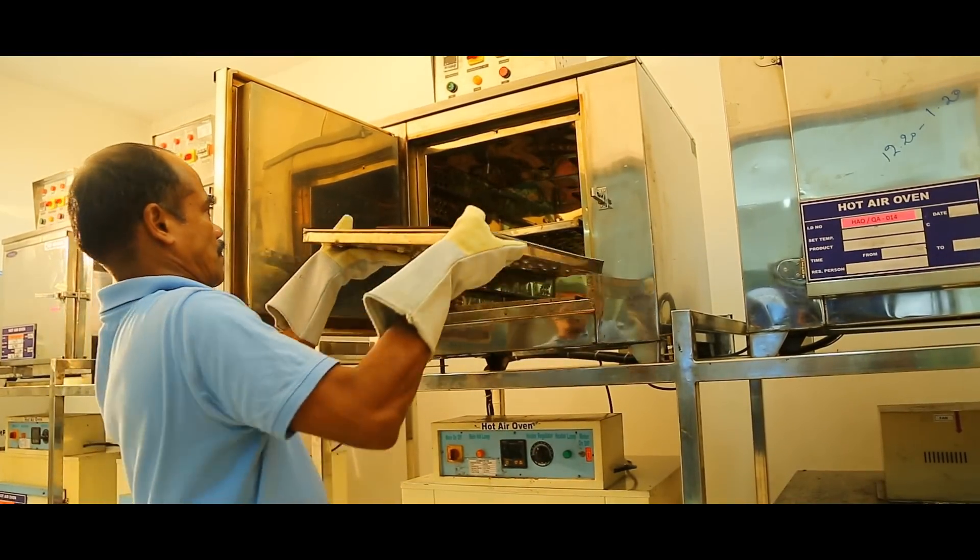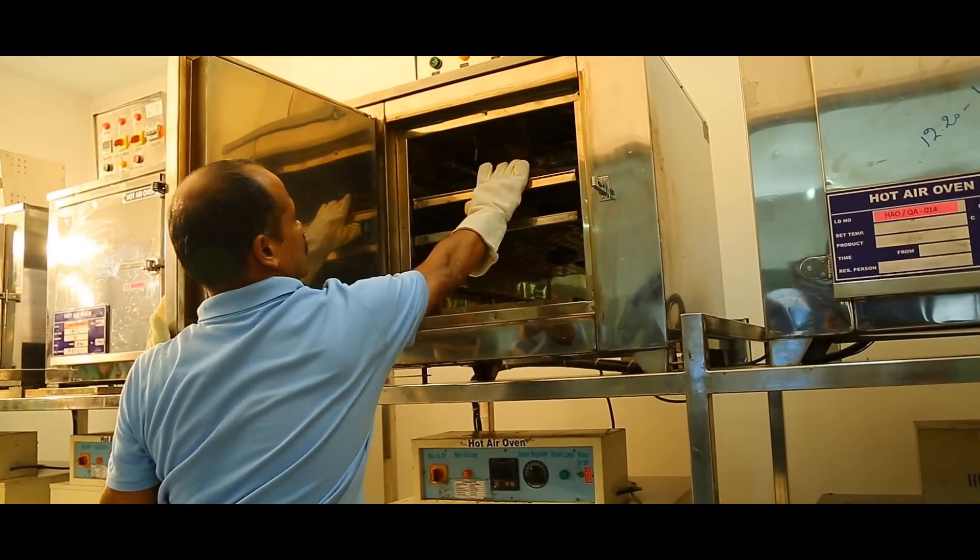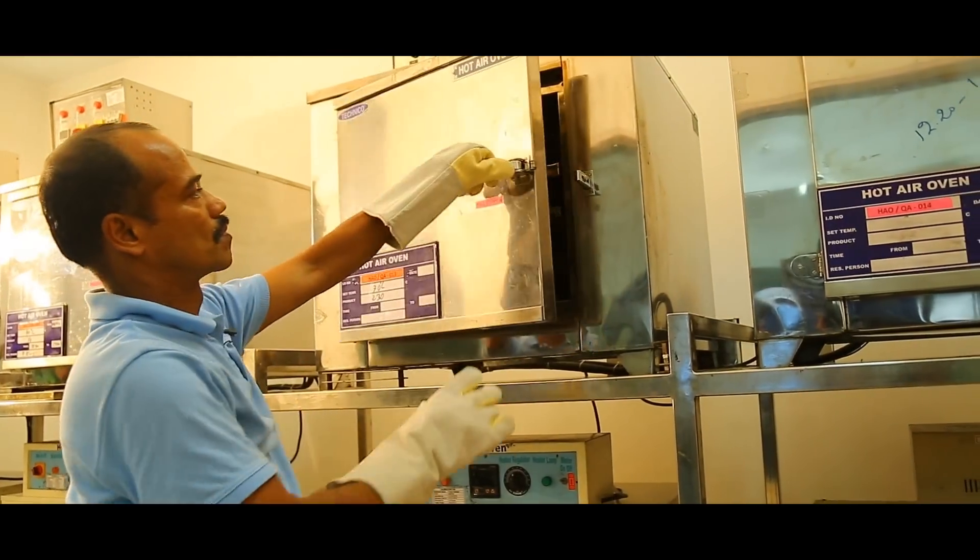We will now place the clamped assembly into the oven for curing at 190 degrees centigrade for about an hour.